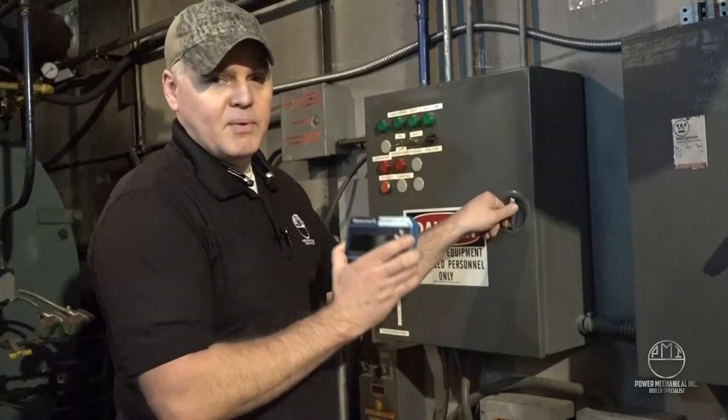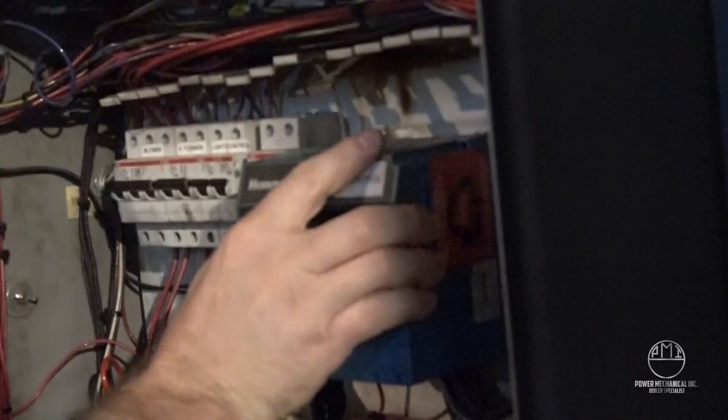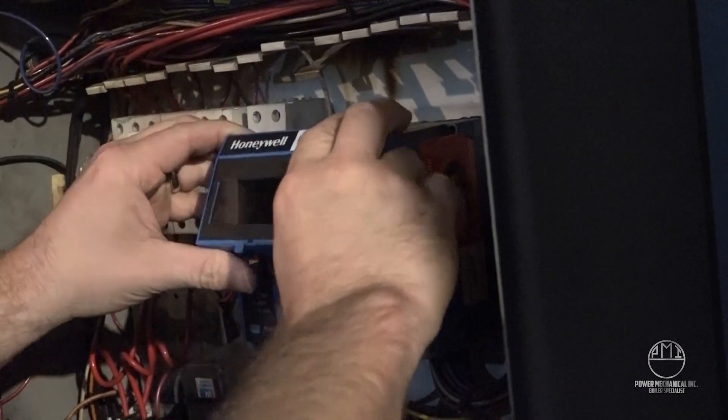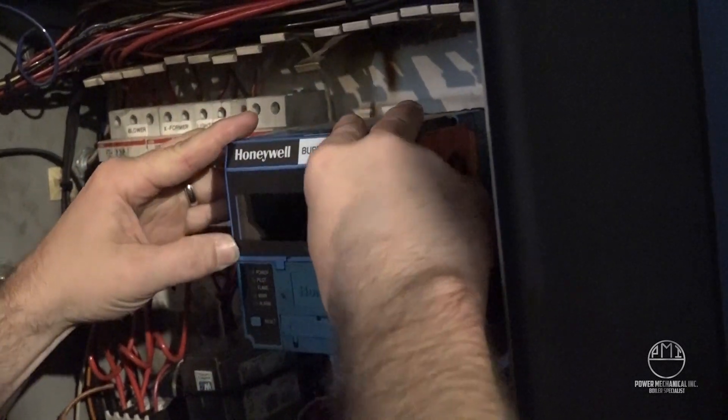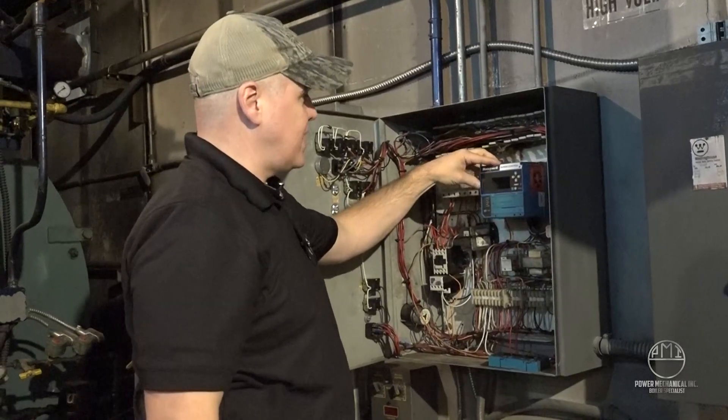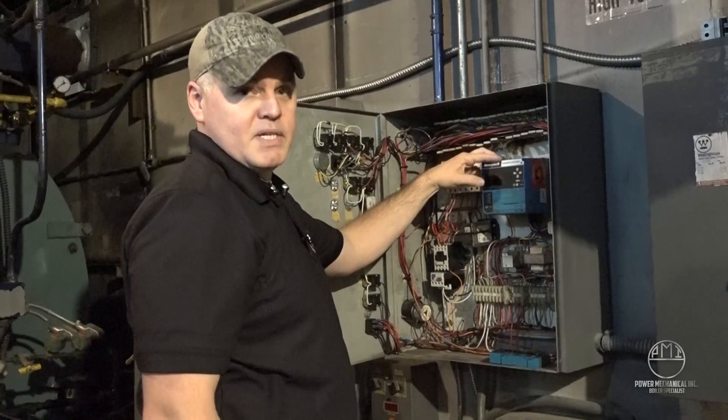And the best part about it is it's just plug-and-play with your existing Honeywell controller. All you do is take your old one off, just like that, and you've got all the new features of the new 7800 series burner control display module. I'm really excited about this new display module from Honeywell.